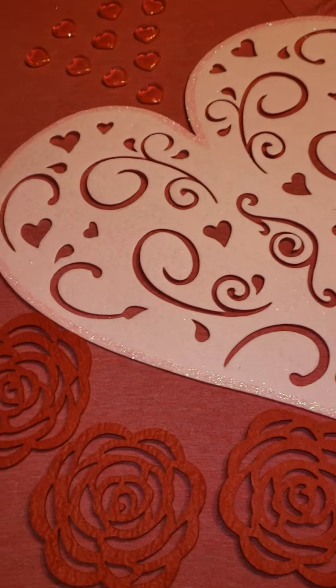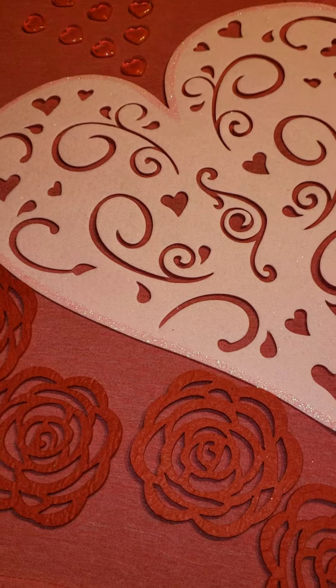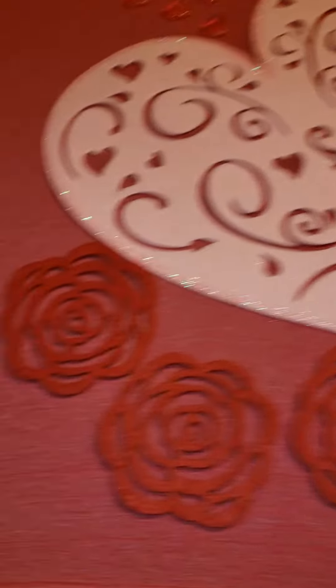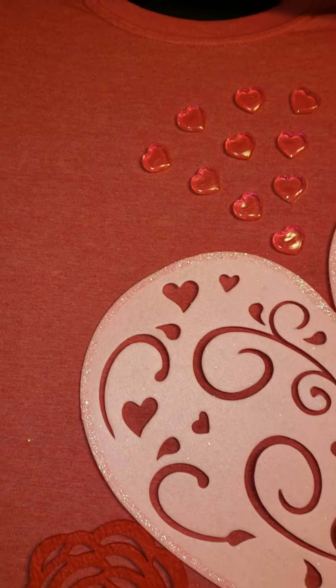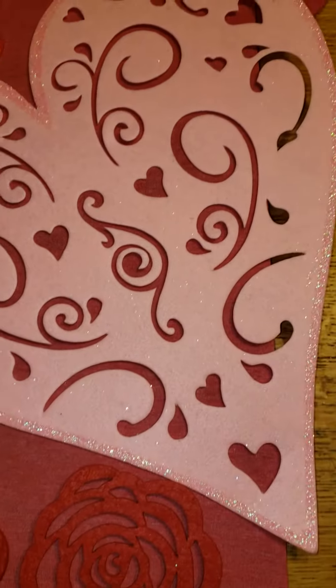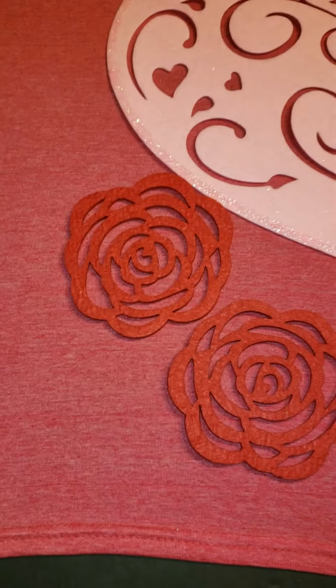I went to the dollar store — just happened to be there today — and it had some of the things that she had shared before. So I got some things to do a shirt myself, and this is what I got to put on the shirt to see how it turns out.